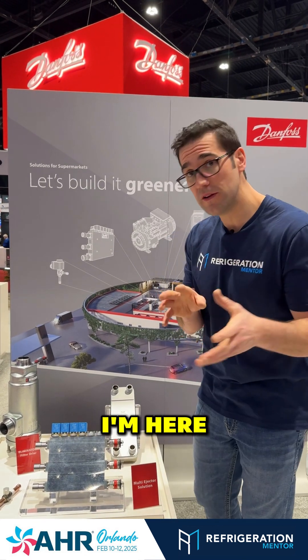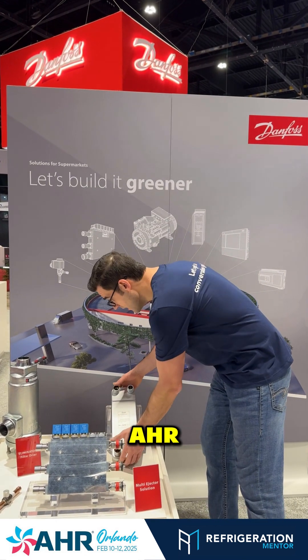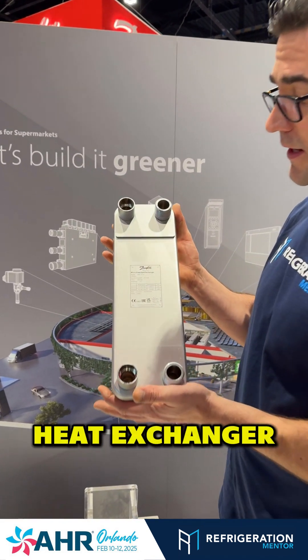Hey, it's R. Matthew from Refrigeration Mentor. I'm here at the Danfoss booth at the AHR show. I wanted to just show you their micro plate heat exchanger.